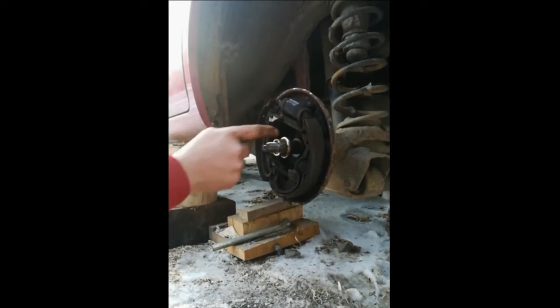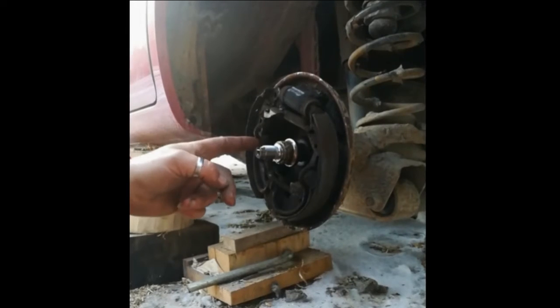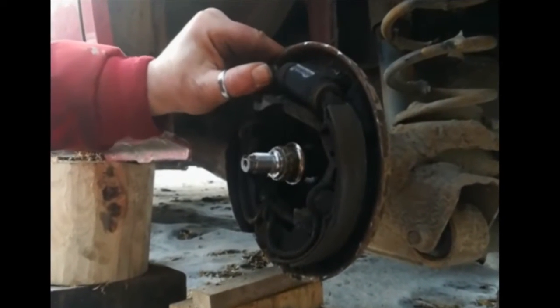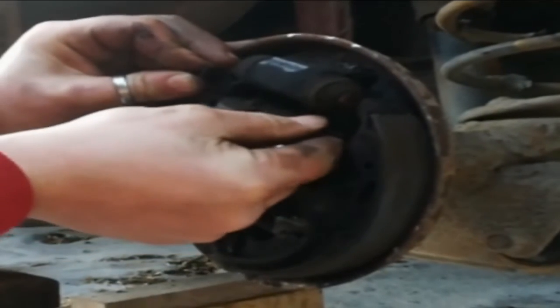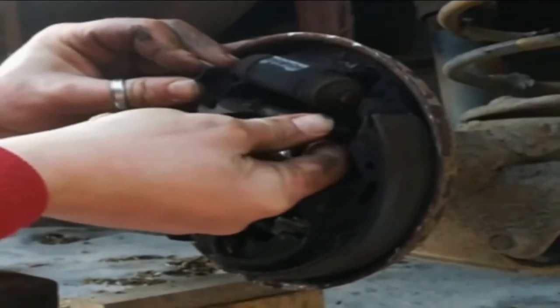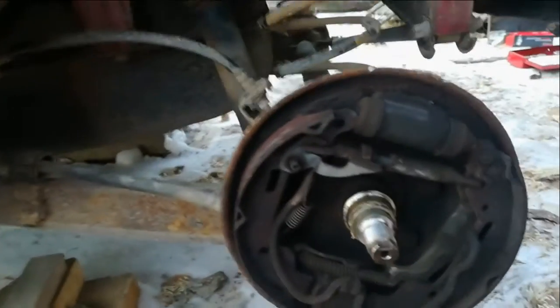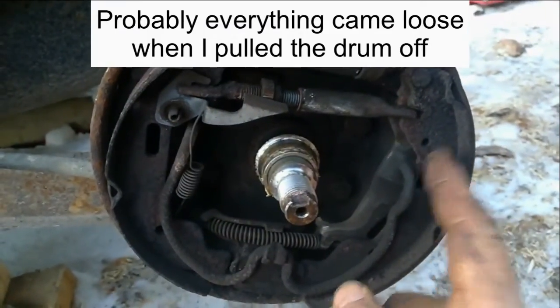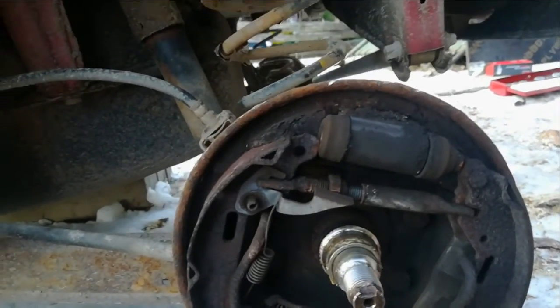I'm a little curious what the reason is for this spring — there's so much slack on it that I don't believe it's doing anything at all. Let's put the new shoes in. I'm not really surprised this thing wasn't working — nothing seems to be in the right place. I just got the drum off and looking at this, these springs aren't even engaged. This should be there, this should be there — there's no tension on this spring at all. I'm not surprised this is not working very well.